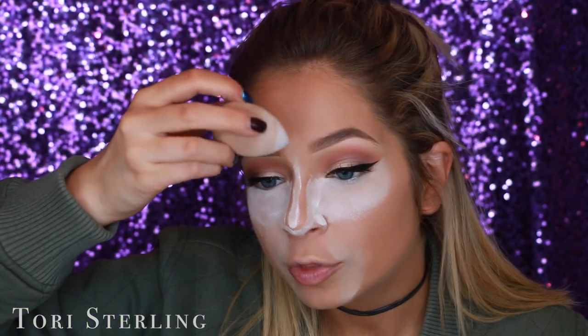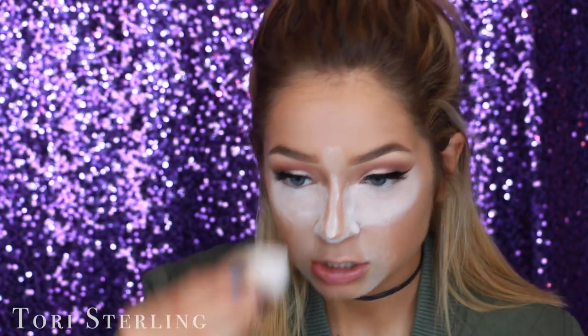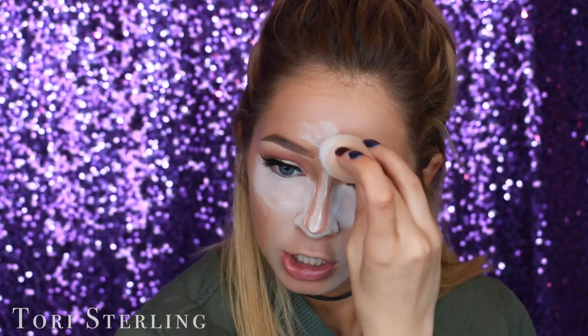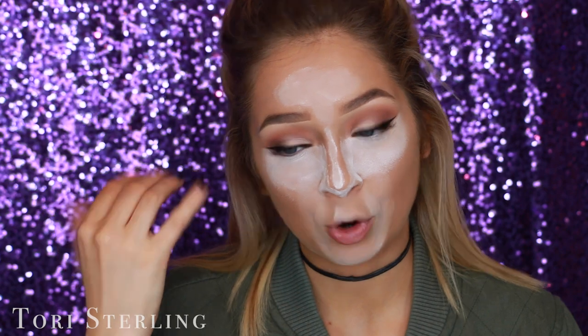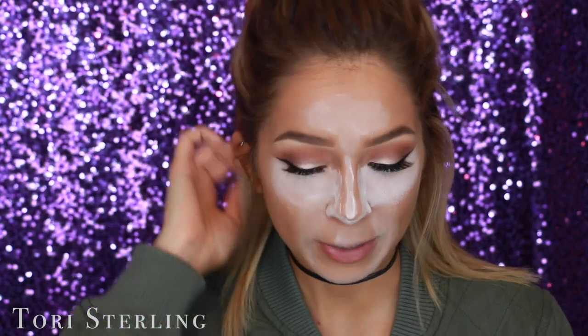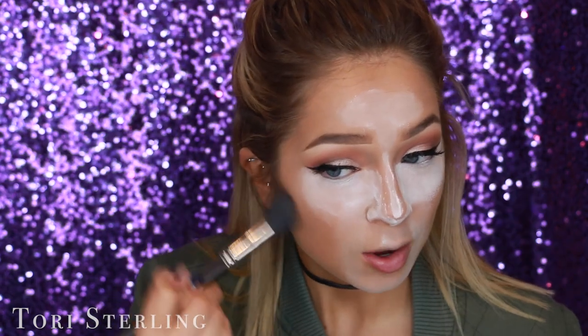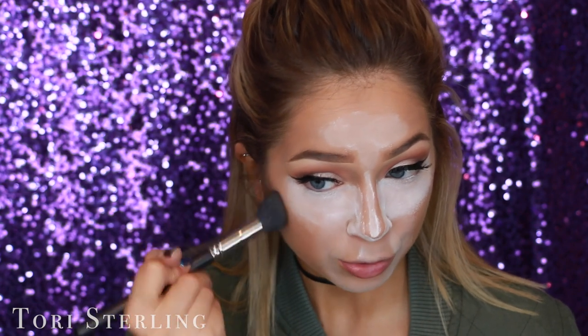I also bring the powder up through the brows — this carves out the space between them and makes my brows look more defined. I apply the powder wherever I put concealer. While this bakes I normally go in and do my brows, or contour a little bit. I'm using a MAC 109 brush with the Tarte Pro Glow and I'm just going to hit my cheekbones.